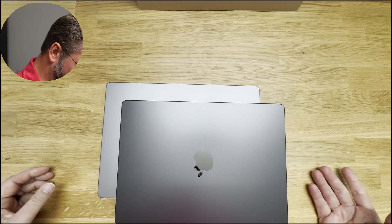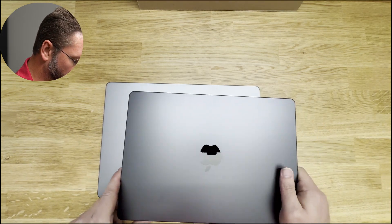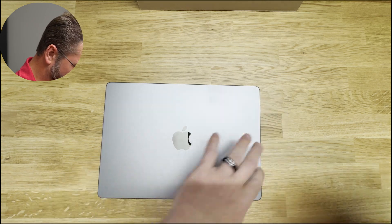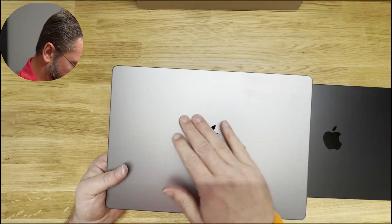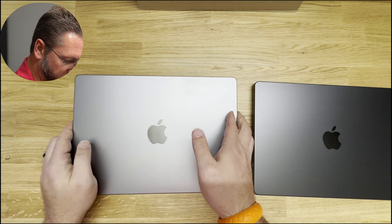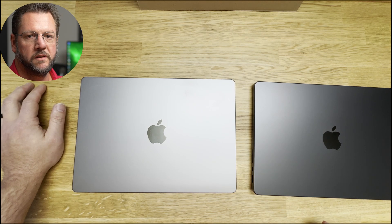Comparing it to my M1, you can see the color difference — what they're calling Space Gray on the M1 versus this. So yeah, it's not really a true black, just a darker gray, but I'm kind of glad they did that. I did get a minor scratch on the logo and it's a little dirty only because I didn't put a cover on it in time. When you get a MacBook, especially how expensive these are, I really do recommend getting a cover.